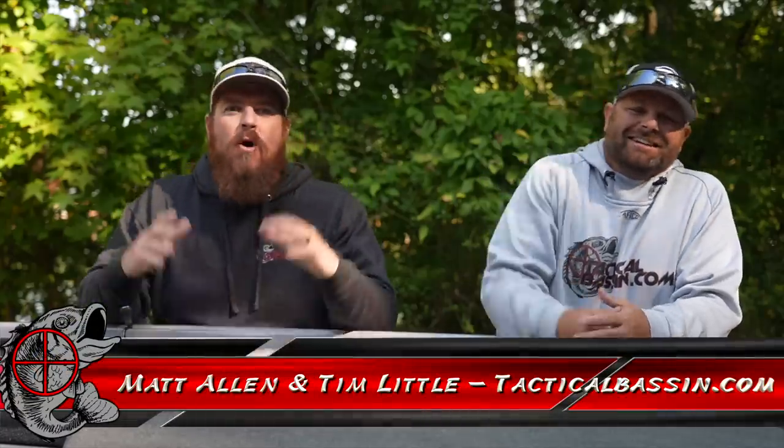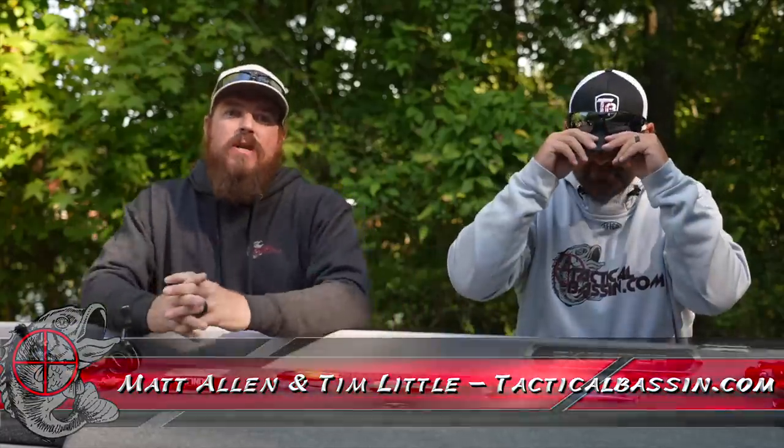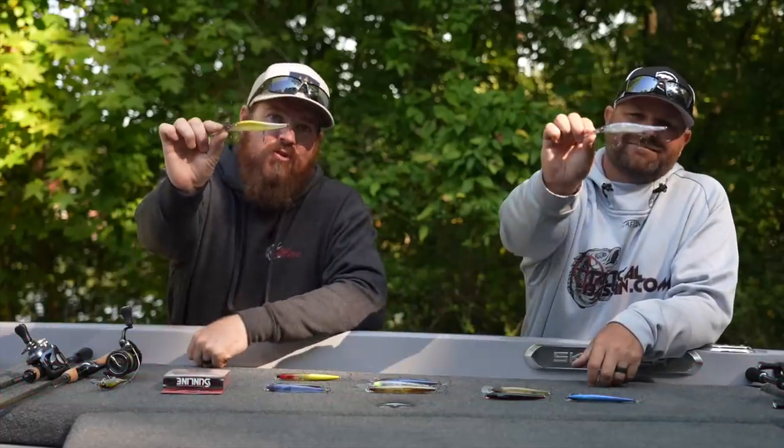Hey you guys, Matt Allen, Tim Little, welcome back to Tactical Bassin, and welcome back to another of our holiday buyer's guides. Today we're talking jerkbaits.